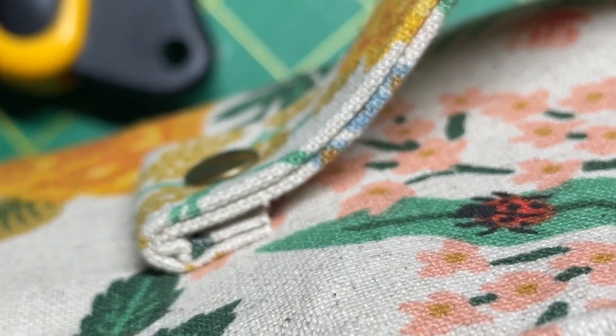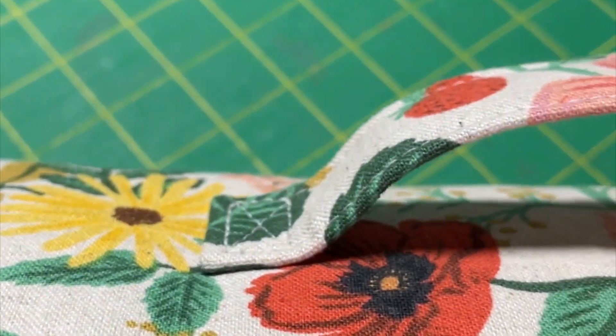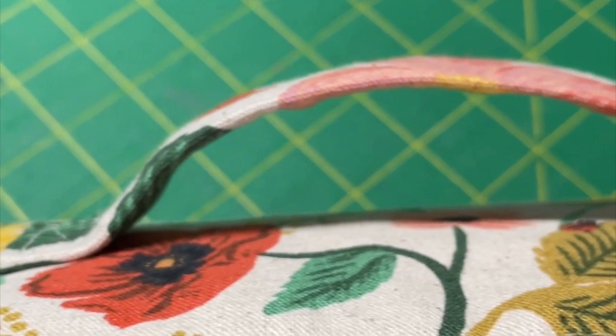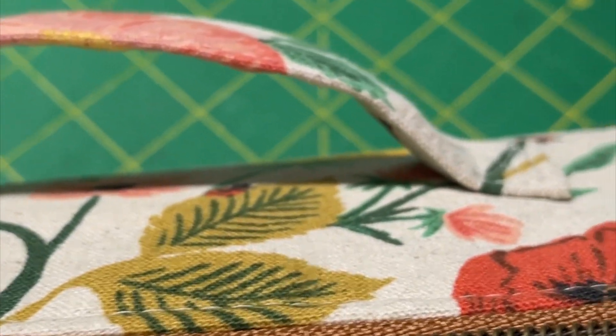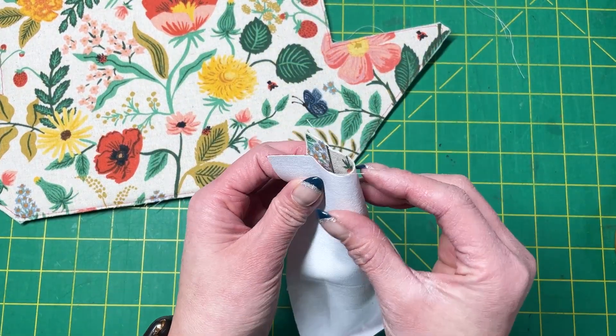If you don't like the original construction of the handle in the spring roll pouch because it's too thick, this hack is for you. It slims down the handle so much that you can easily sew through it now. Grab the same handle pattern piece and let's get started.